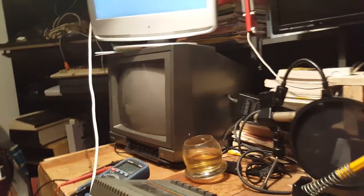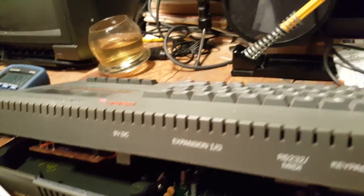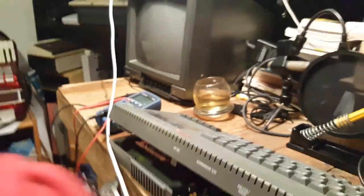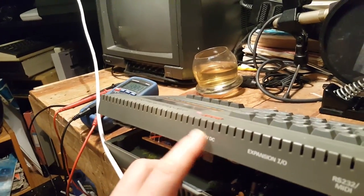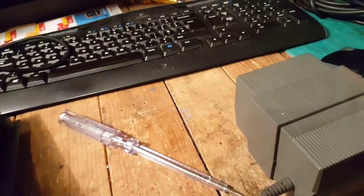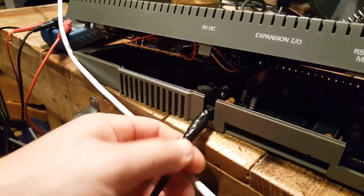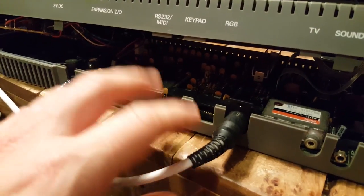Should I continue with this video or leave it here? Essentially what I set out to do — get it to work — is now working. It says 9V DC on the unit but I think we're getting 12 or 13 volts inside; I'll have to check the specs. I'm actually going to change the power module as well during this video, and then worry about the RGB signal in another episode.